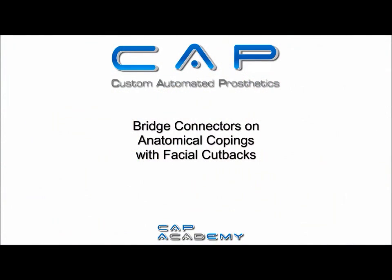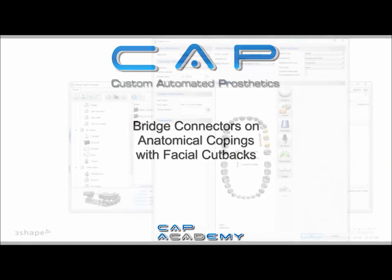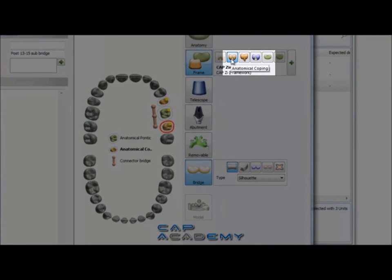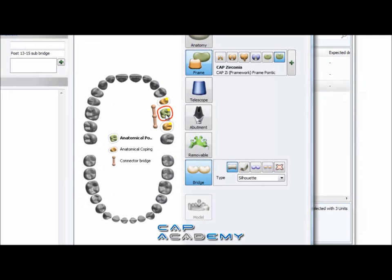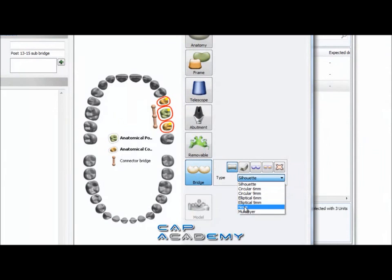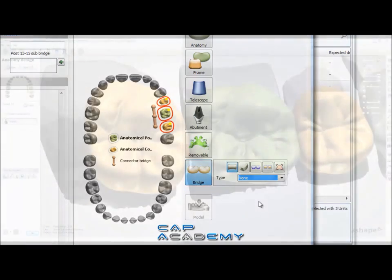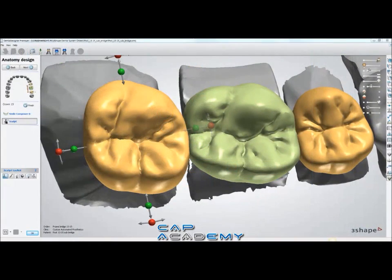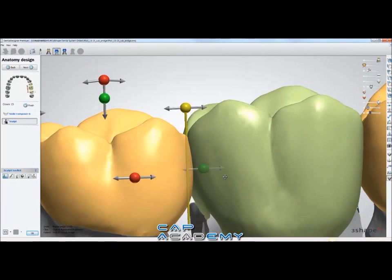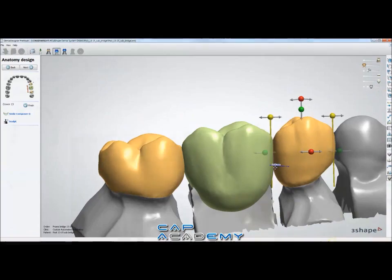Next I'm going to go over bridge connectors on anatomical copings with facial cutbacks. This also works with interproximal struts. So I'm just setting up the case — it's an anatomical coping and an anatomical pontic. Select all three, and you notice it defaults with Silhouette. I'm going to bring this down and just do none. If you go through this with Silhouette it's not the end of the world — you can change individual bridge connectors during design. With anatomical, you do a full contour design the same exact way as a full contour bridge connection.